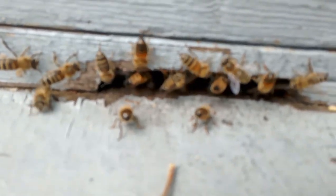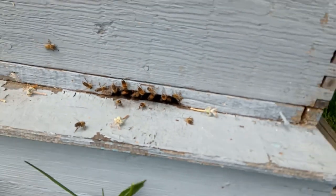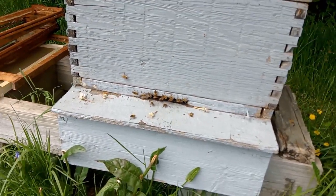I didn't look to see if there's a queen in there. I'll keep my fingers crossed and see how they get on. Hopefully that's the last swarm of the year. Cheerio!